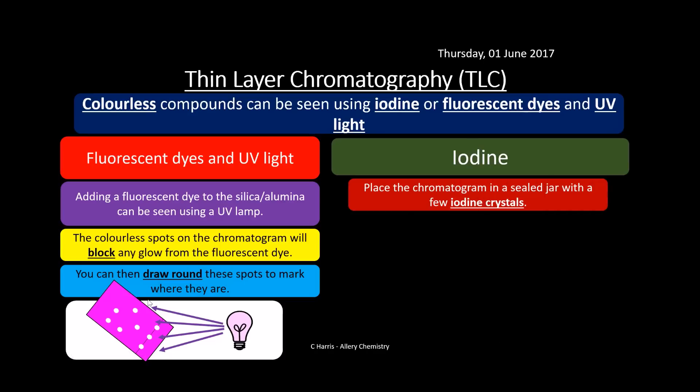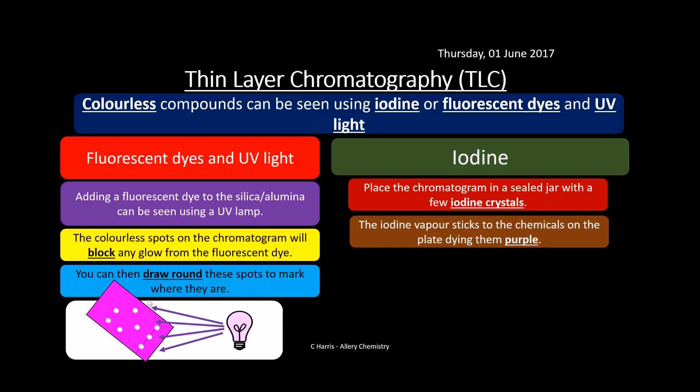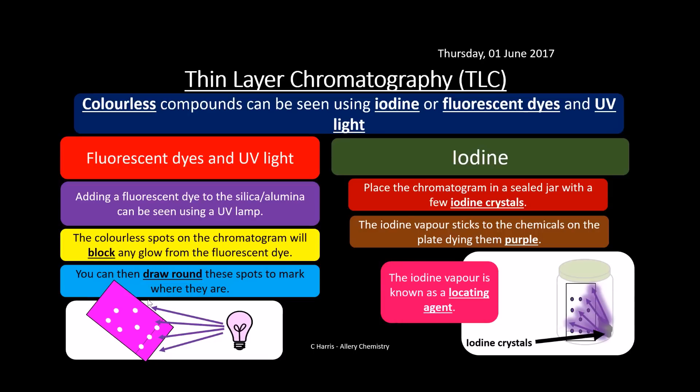We can also use iodine. Place the chromatogram in a sealed jar with a few iodine crystals in the bottom corner so no substance escapes. The iodine vapour migrates through the jar and sticks to the chemicals on the plate, dyeing them purple. Iodine vapour is what we call a locating agent — it locates the spots on the chromatogram.